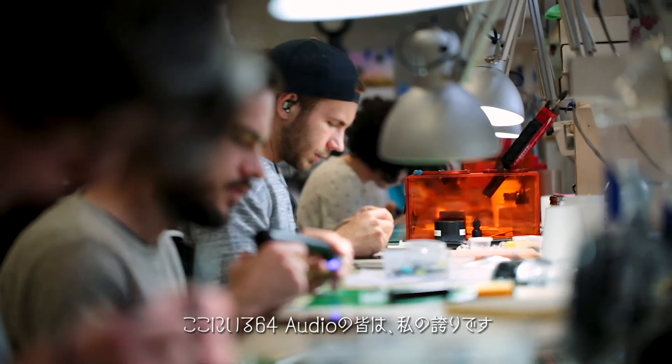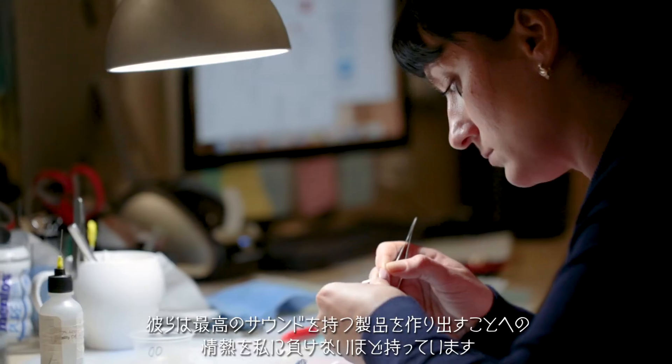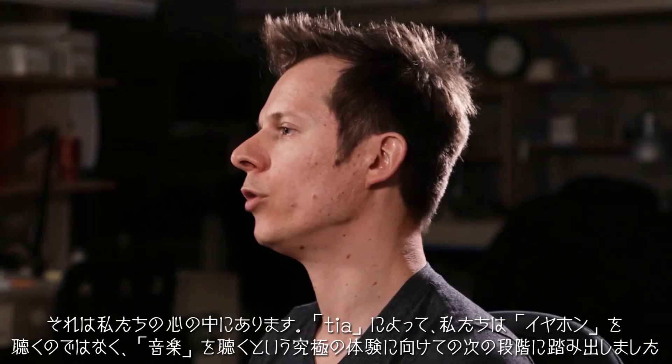I'm very proud of the team here at 64 Audio. They're just as passionate about having the best sounding product out there as I am. 64 Audio is synonymous with technology and innovation — that's at the heart of who we are.